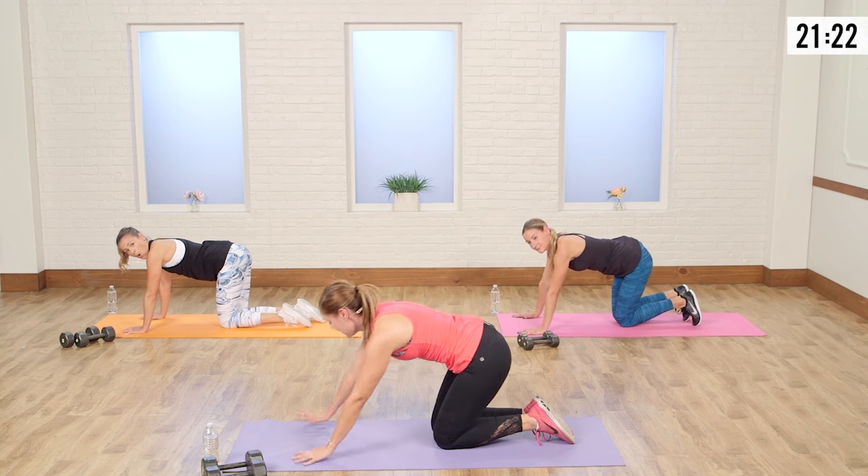We're going into our final ab series. Our abs got a lot of work, but I think we can push them further. We're going to start in plank on the arms and go into a shoulder tap. Take your hands nice and wide and grip with your fingertips too — we don't want to put all the weight just on our heels. Take your feet wide; the goal here is to not let your hips shake at all. Keep your abs super tight.